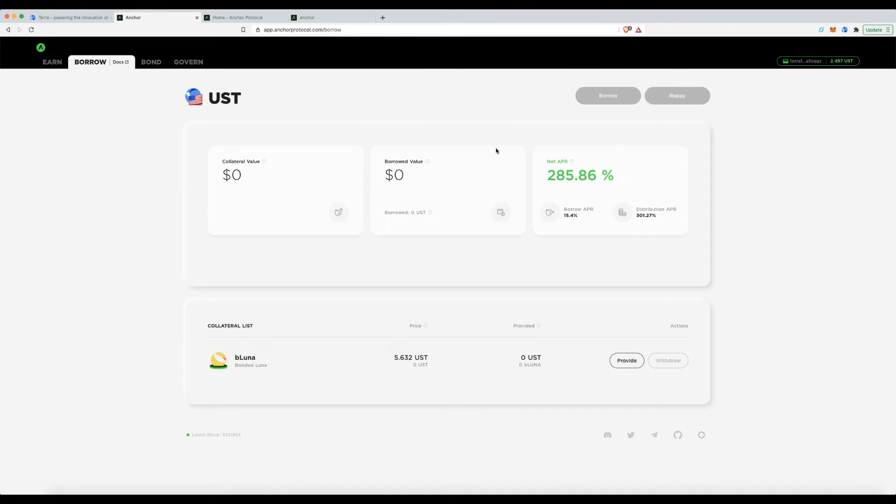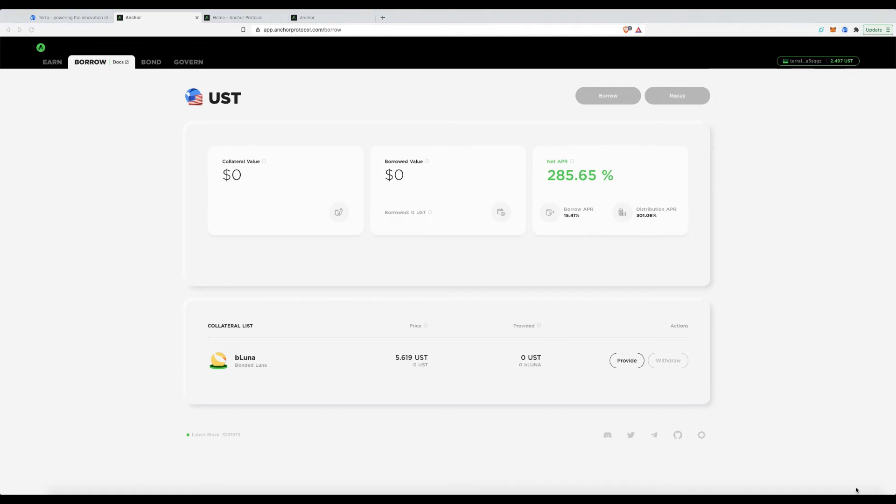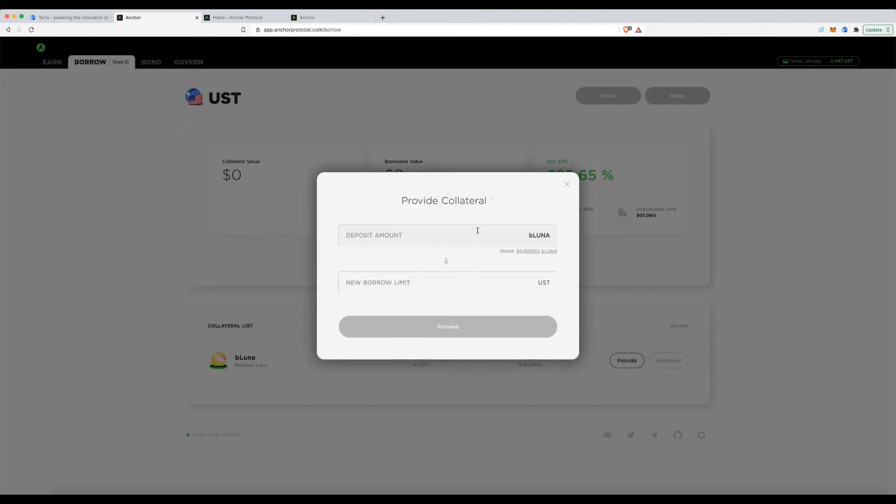Back to the steps: to borrow and mint UST, the first thing to do is provide bLUNA as collateral. After bonding, my wallet already shows the bLUNA balance. Now I'm going to supply it as collateral.